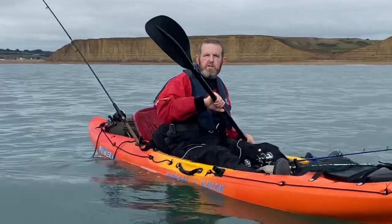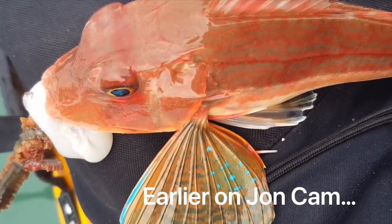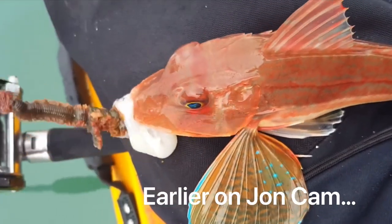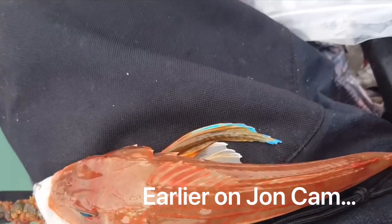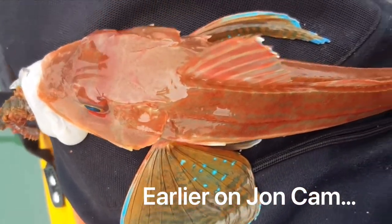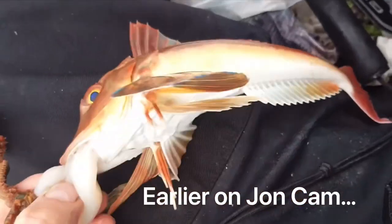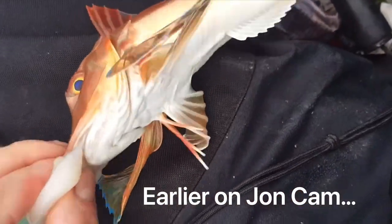Four gurnard — any keepers? I know Emma likes eating gurnard, but you are tiny so you'll come back.